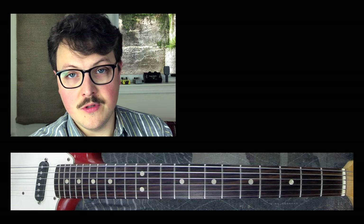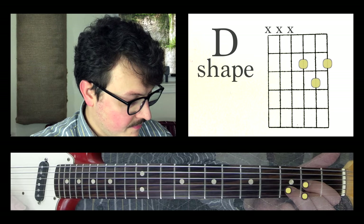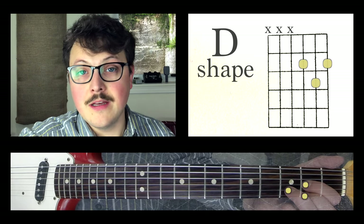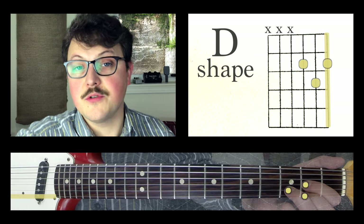Let me introduce you to the shapes. Our first shape is a D shape — it's also just called a D chord. In this case, we're just playing the top three strings: G, B, and E string.